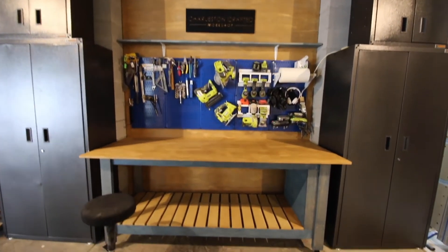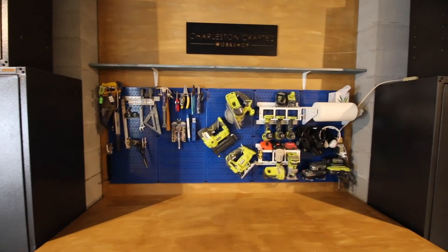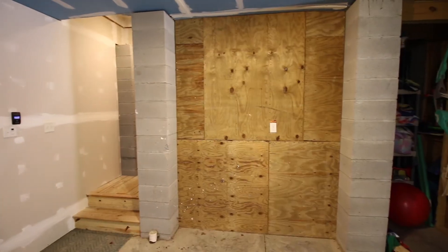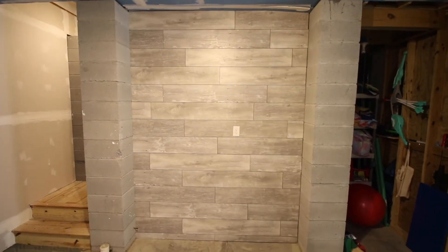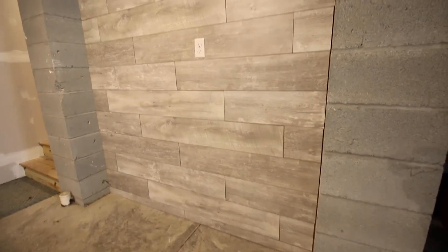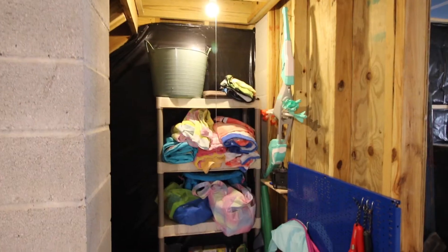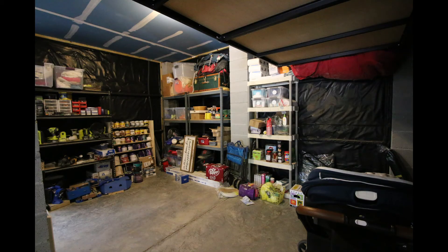We have a ton of stuff inside these storage cabinets. This allowed us to get space off of our shelves in the other parts of our garage so that we can be more organized. Speaking of other parts of the garage, we added this accent wall between two columns that was just filled with scrap wood from the builder and put in some laminate flooring. We also organized under those stairs to make sure our recreational stuff was all in one place and our toys were easily accessible by our kid.